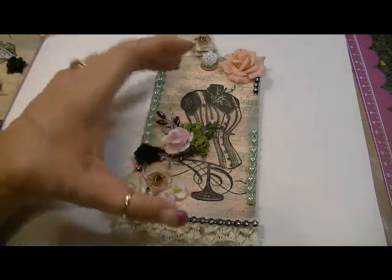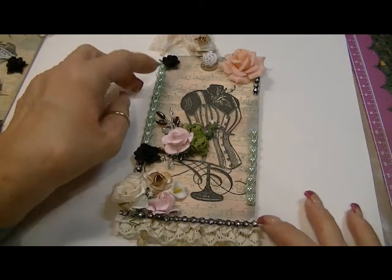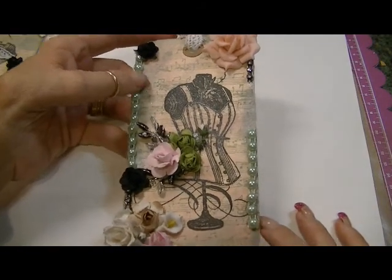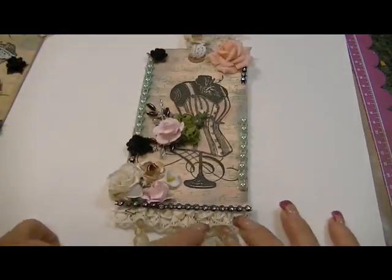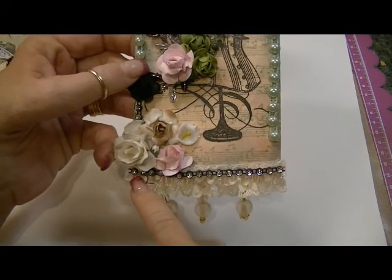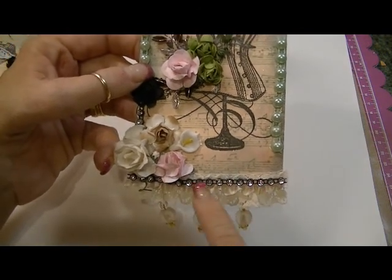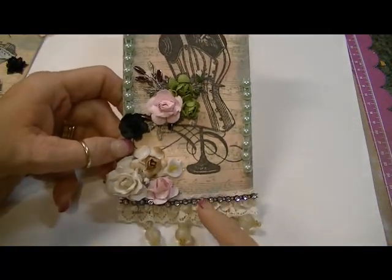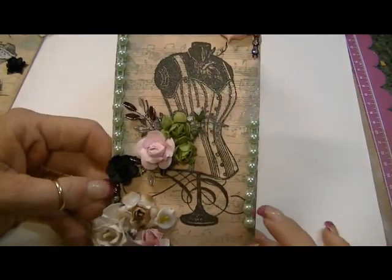I did use my heat tool on it just to heat-set it a little bit — I didn't want the tag to be damp. After I did that, I sprayed it with Lindy Stamp Gang Scintillating Silver. Then I adhered this ribbon down here — this is ribbon that Cassie sold at her store — along with this beaded trim here. I put some of this same blingy trim a little piece here and also up here.